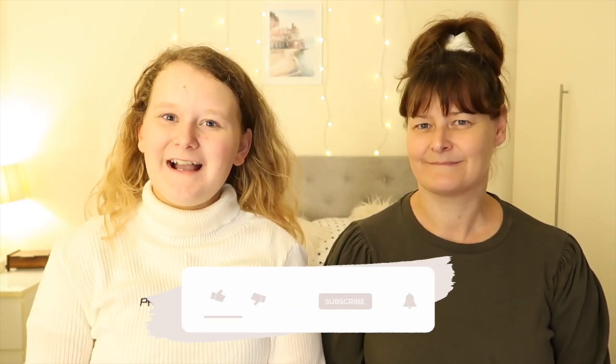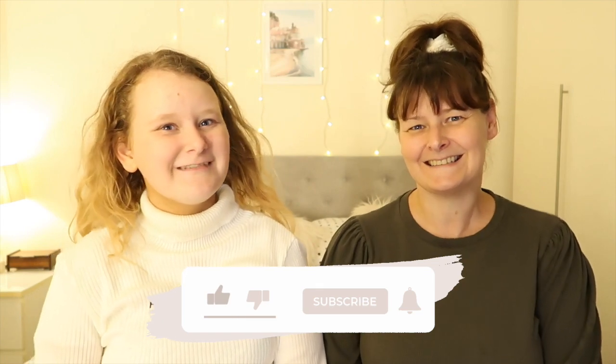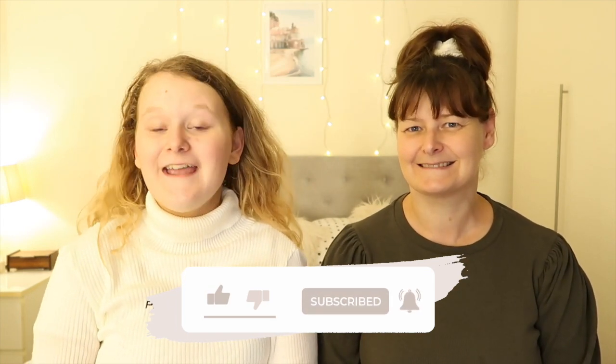Hi everyone! Welcome back to our channel. So today we are doing an Autumn Glamover slash makeover. I'm excited because the seasons are changing and it's nice to try something new and different looks — and also show you guys what our autumn make-up routine will be. So let's get started.